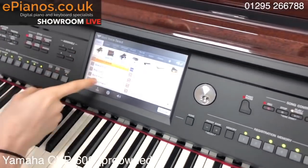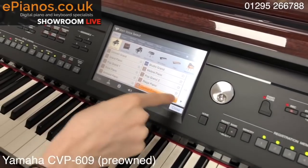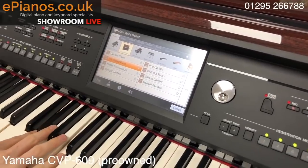Now you've got more than one piano sound as you can see. Grand piano, rock piano, cocktail, all these pages. Upright piano — the 70s ballad piano is really nice for the John Lennon stuff, especially Imagine.